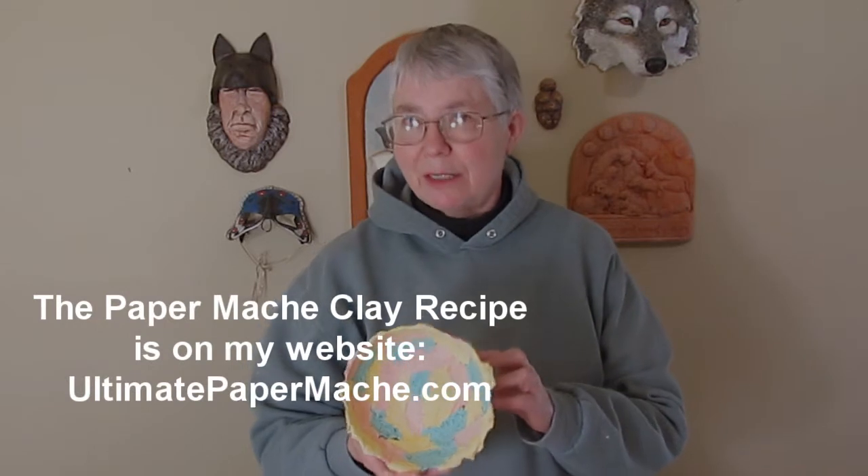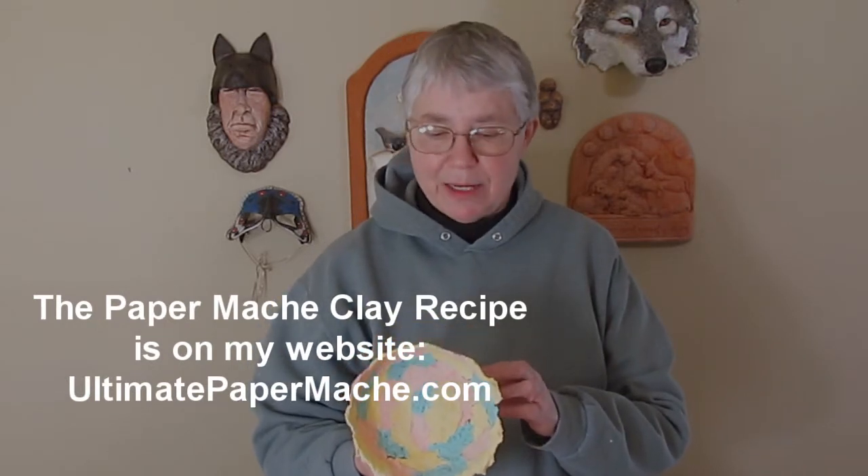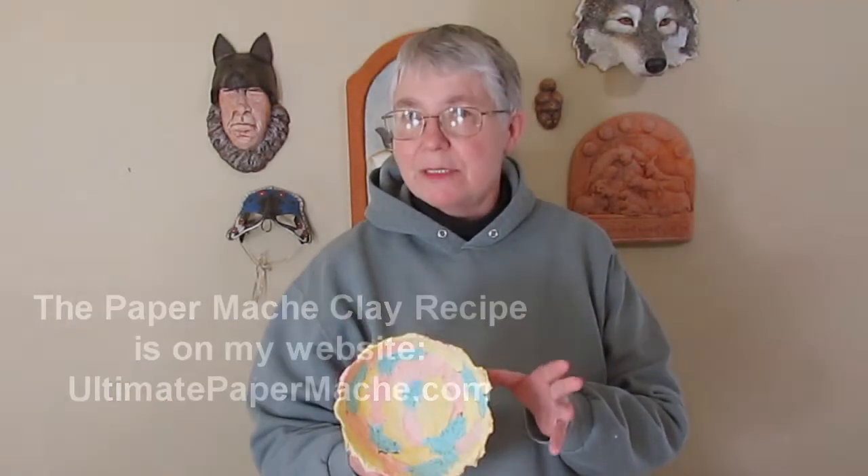I used the regular paper mache clay recipe that's on my website, but I did change it just a little bit. The recipe calls for one and a quarter to one and a half cups of wet toilet paper, and I used three quarters of a cup instead, so I had less paper than really needed.